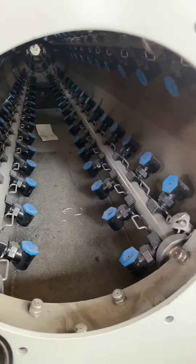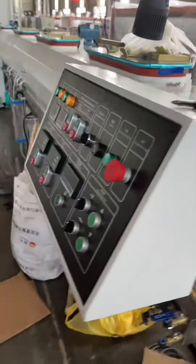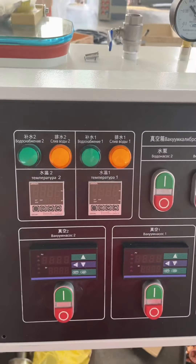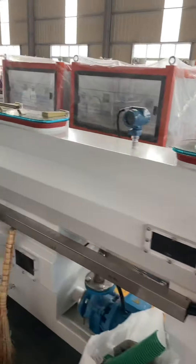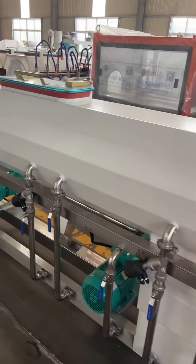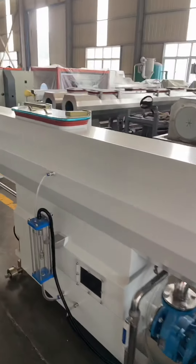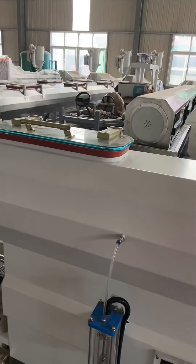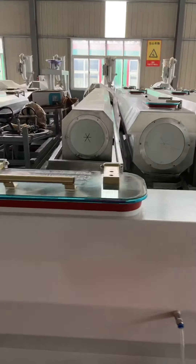This is a high-speed walking cooling tank. The length is 9 meters. Here is the walking control box. Because we are only testing, we do not have too much space to arrange the cooling tank here.